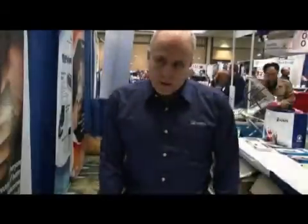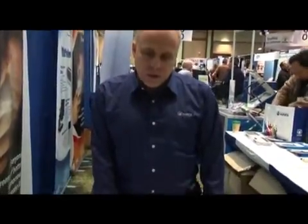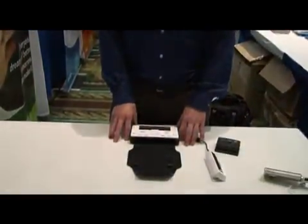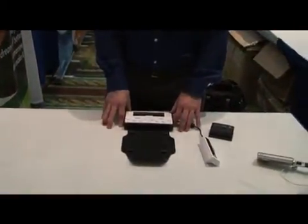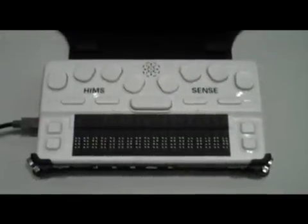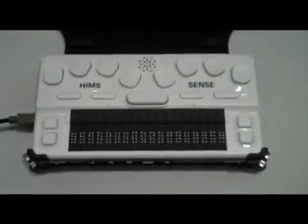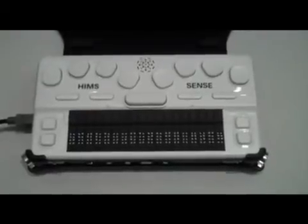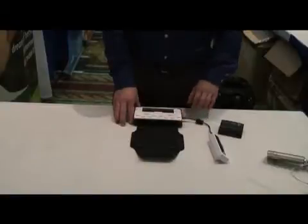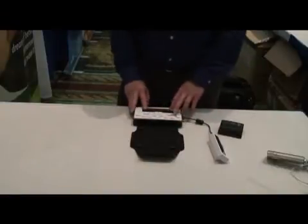We're going to talk about a new product that we have made available for anyone who uses a note-taker or a computer and likes to read Braille on a small device. This device is called the OnHand. I think we call it the OnHand because it basically fits on or in your hand. It is a small note-taker.